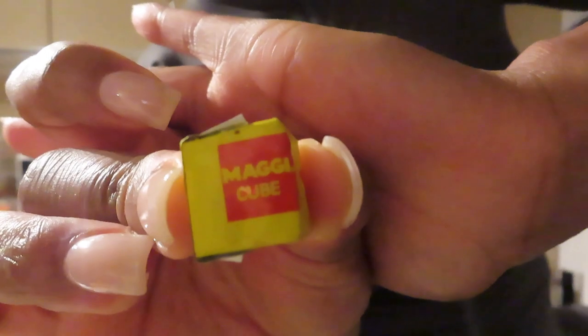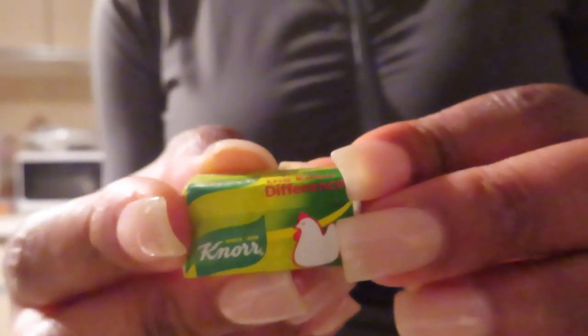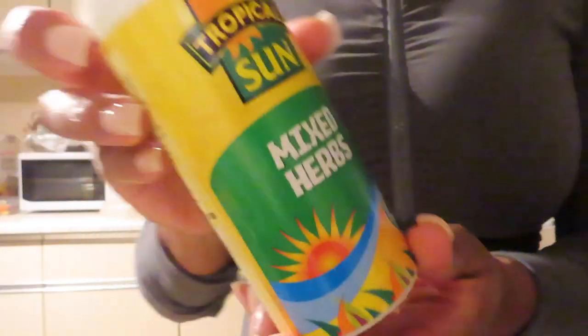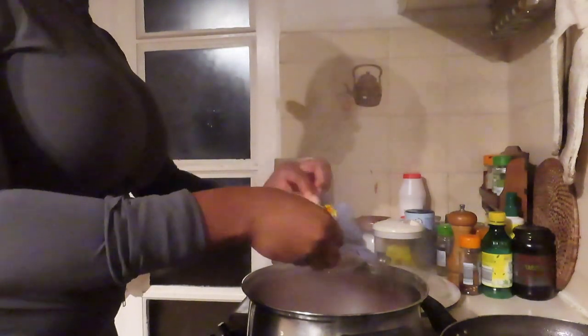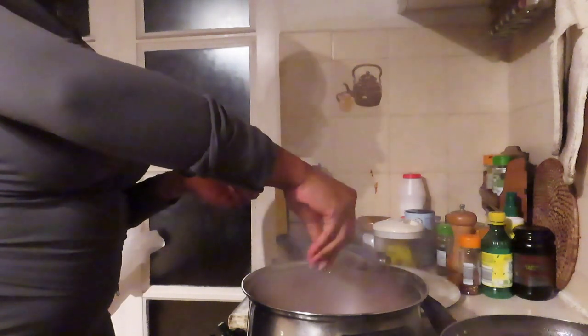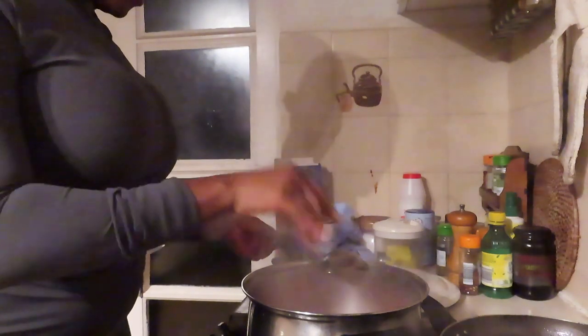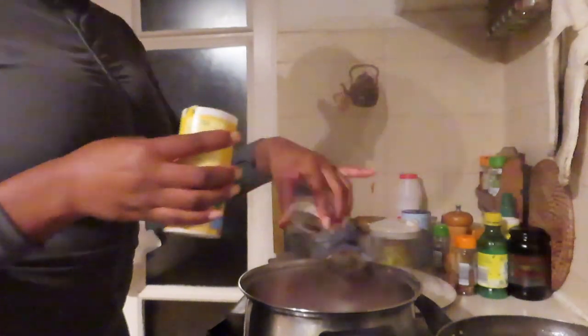Seasoning for the sauce: one Maggie cube, curry powder, garlic powder, mixed herb, and liquid Maggie — don't forget there's the cube and the liquid. In my culture we don't do measurements — we measure by eye. Just use your eyes, use the lid to gauge how much to put in so you don't overdo it.